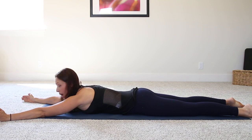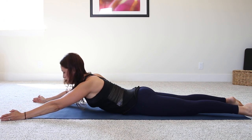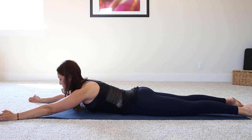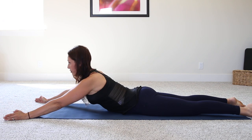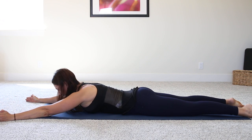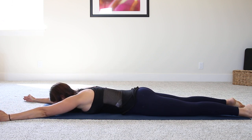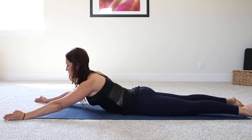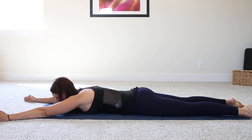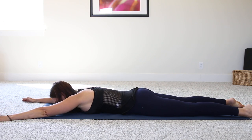Arms are out in front of you, just as wide as your mat in a little V. Do the same thing — engaging through the core, exhale, come up and back down. Movement comes from the upper back. You can use your arms as a little bit of resistance, but it's more about lifting from the upper back through the thoracic spine. Make sure you're still breathing. People always want to know where to breathe — breathe when you need support, most of the time that's on the exertion.